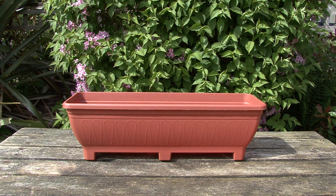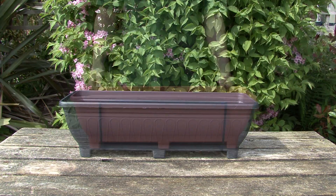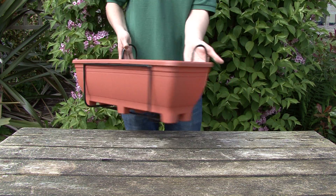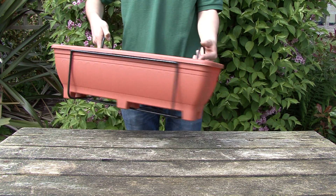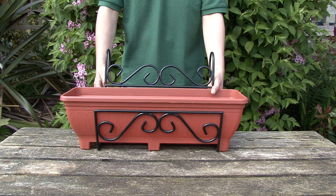Garden Extras plastic troughs are available in terracotta and charcoal and fit into a number of different Garden Extras products, including our best-selling balcony or fence hangers. These are available in standard or scrolled and simply clip over the back of your fence or the rail of your balcony.